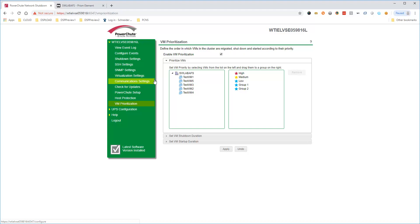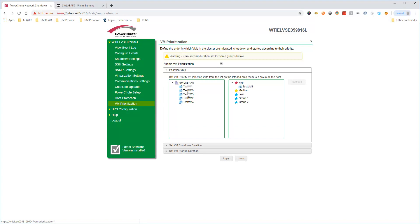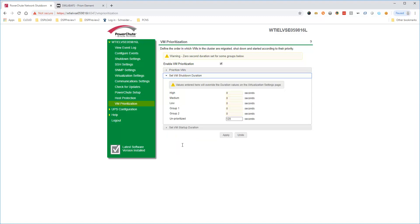To prioritize VMs, select the VM on the left side and then drag and drop it onto the priority group on the right. Once VMs have been added to priority groups, you can set the shutdown durations for each group. Lower priority groups are shut down first, with high priority group VMs being the last to be shut down.